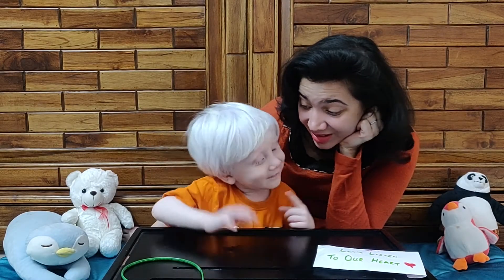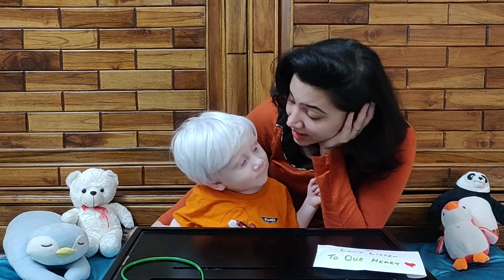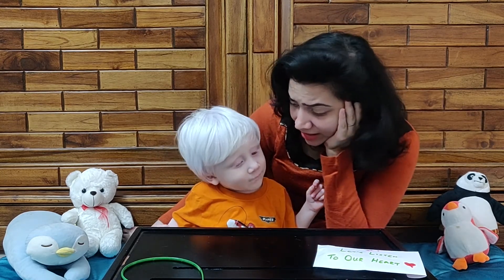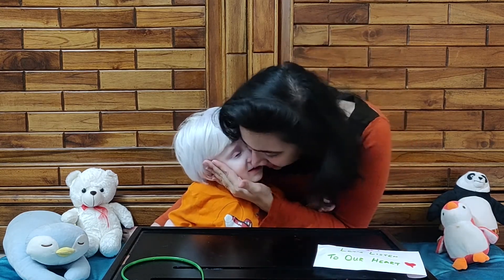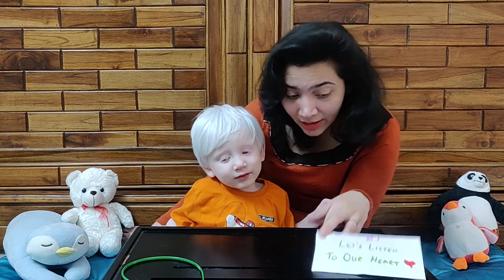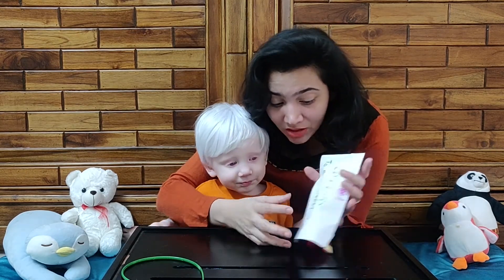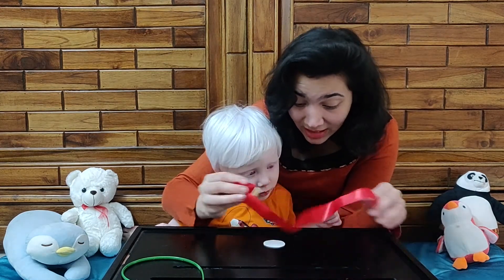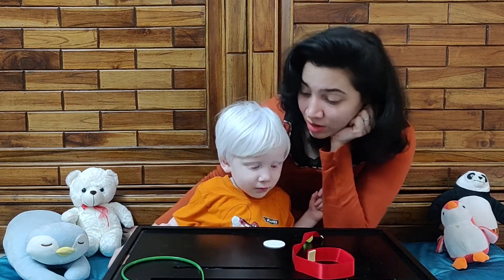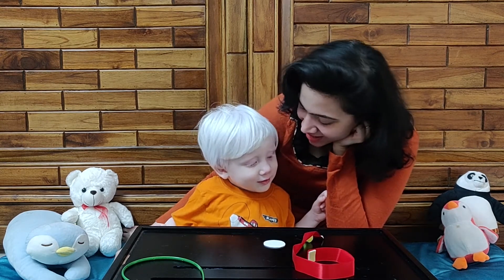Sadiq, what are we going to do today? Today we are going to make a stethoscope. What are we going to make? Stethoscope. Very good, you learned the word at once! Now what is this? This is envelope number one. We are going to open this envelope and see what's inside. I'm going to make a stethoscope. You know who uses a stethoscope? A doctor — yes, a doctor uses the stethoscope.